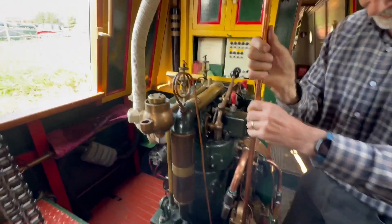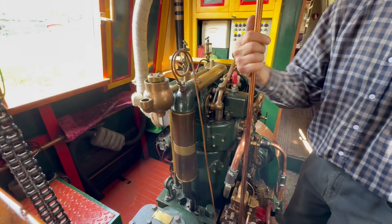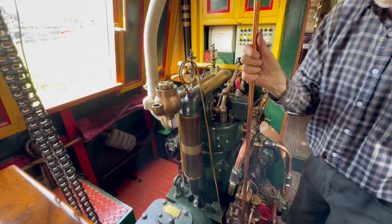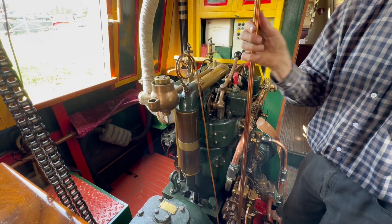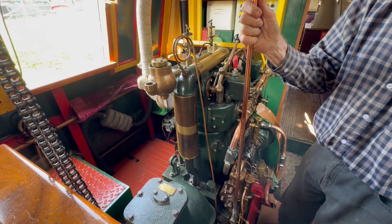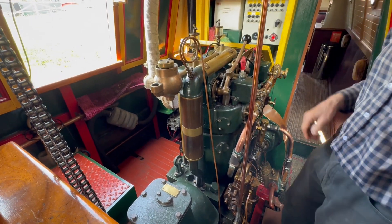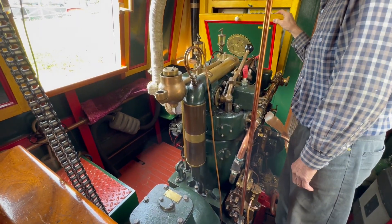First time — brilliant! Listen to that. Beautiful. Fantastic. So there you go, that's how to start a Kelvin K2 on a narrowboat.